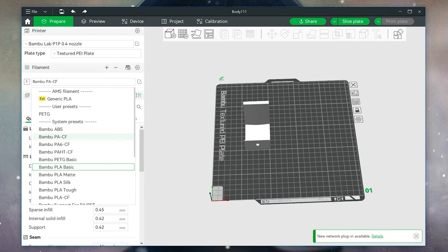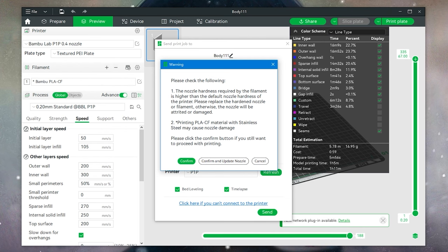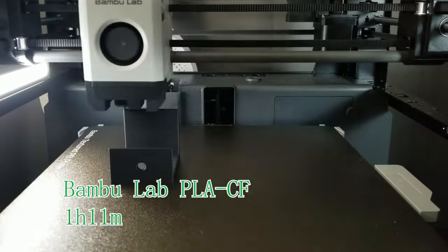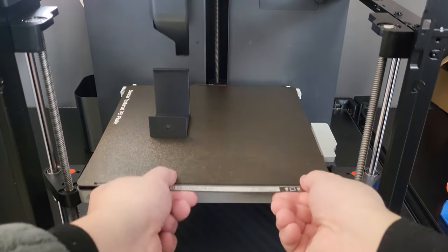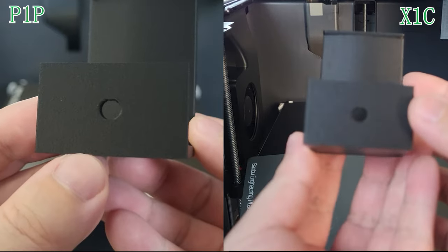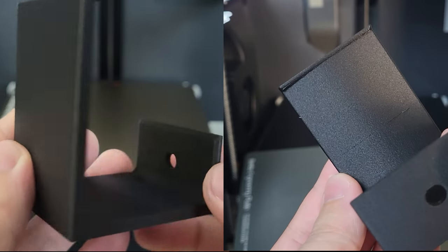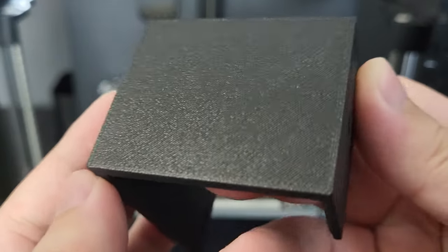When I switched to PLA carbon fiber blend filament in Bambu Studio Slicer, a warning popped up reminding me it is better to print with a harder nozzle. I skipped it and continued the print. I did not apply any glue stick on the build plate, but this filament had no issue sticking to the PEI sheet. We got one outstanding printing result. Comparing to the same filament printed from the X1 Carbon — this PLA carbon fiber blend is relatively easy to print compared to nylon carbon fiber blend. This print result proves that occasionally printing those filaments is doable, even though it is not recommended.